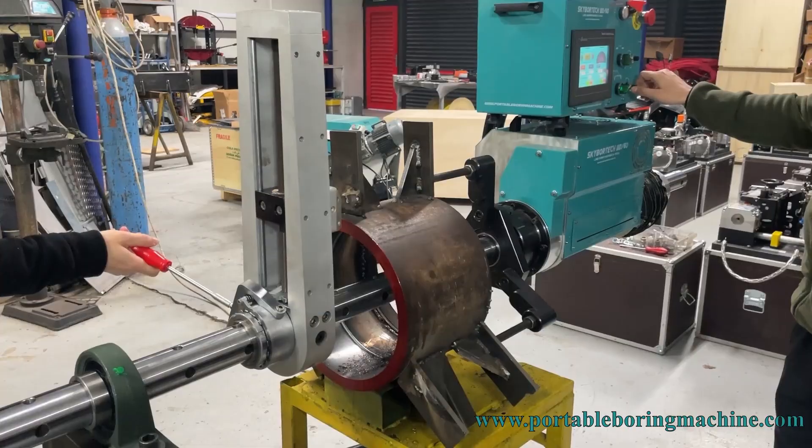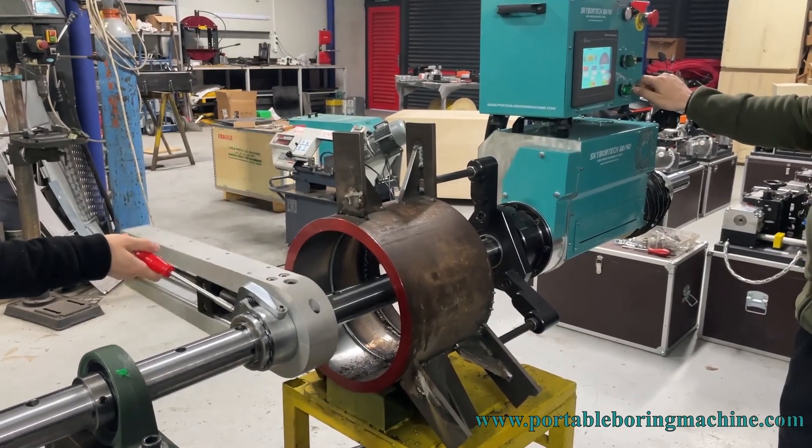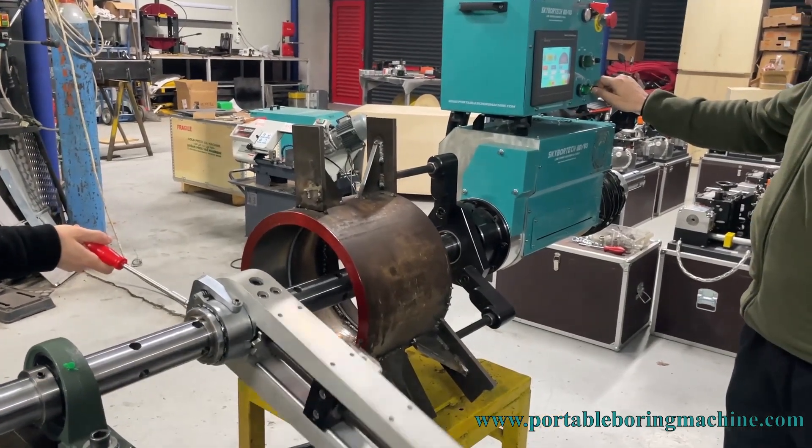We activate the manual mode on the touch screen of our machine and then we start our spindle movement. As you can see, our face lathe apparatus starts to turn.